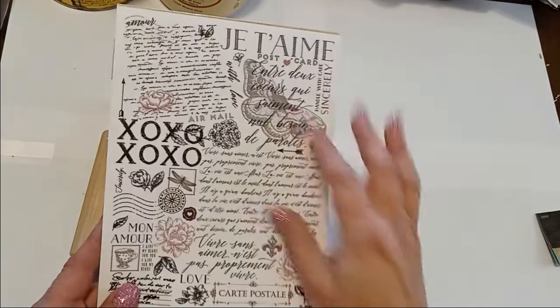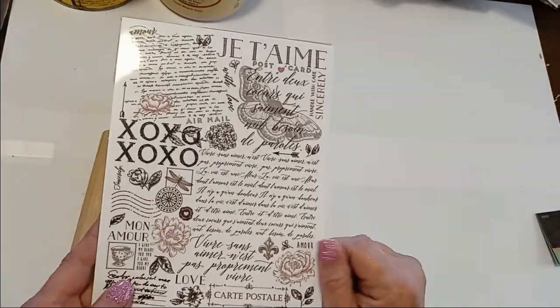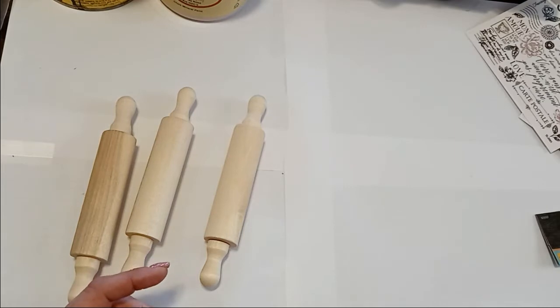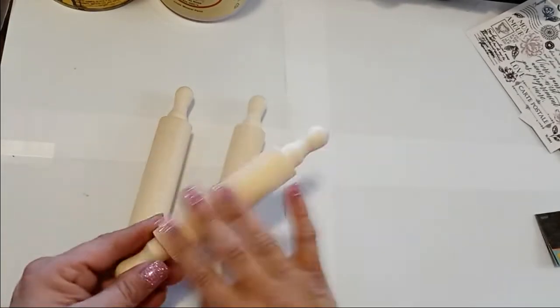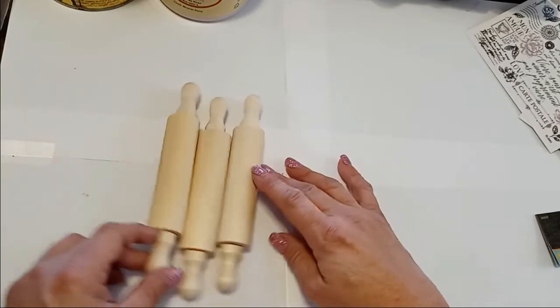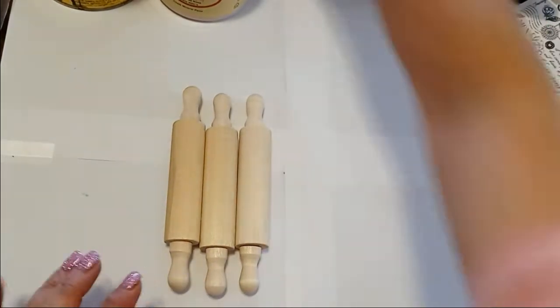I thought, I want to use something like this. I don't know, this may not come out well, but it might come out great — who knows. I thought, if I stained them and then painted them and sanded them and made a big ordeal — because that's what I do — they might come out really cute.